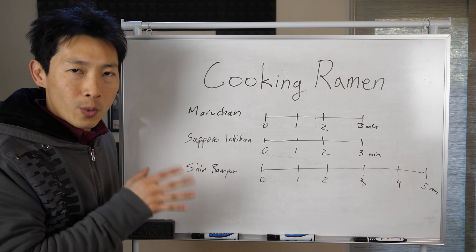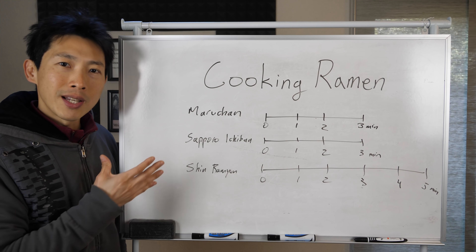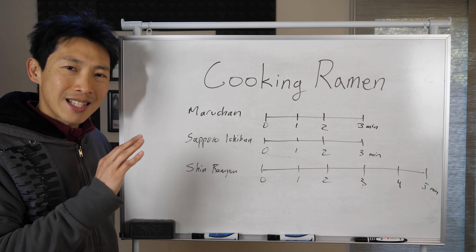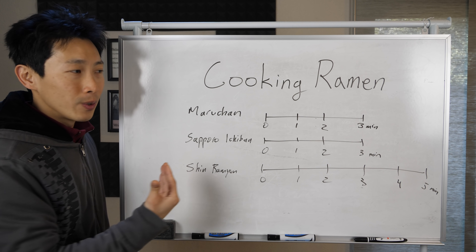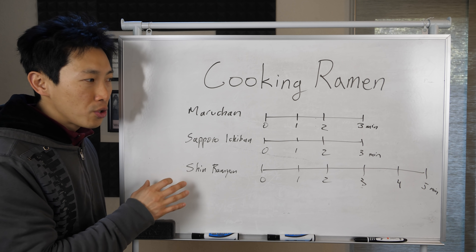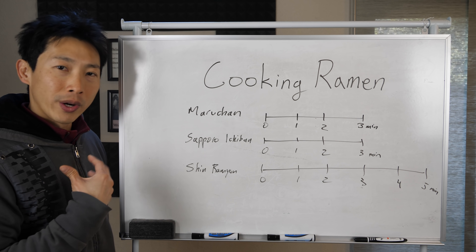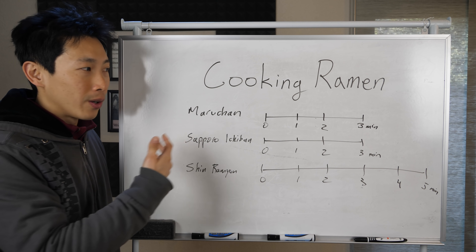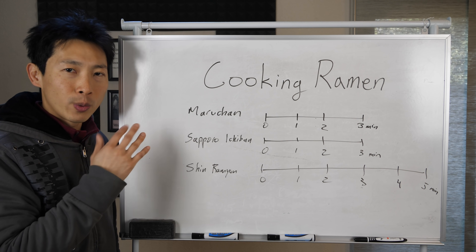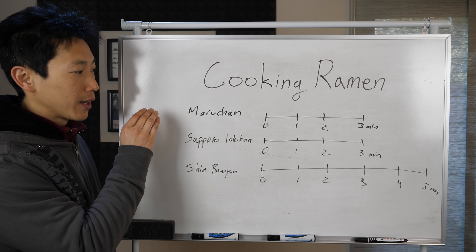We have to consider how well done you want your noodles — a little bouncy or towards the soggy side? For Maruchan and Sapporo, if you cook it at the recommended three minutes, it's going to taste slightly soggy, at least to me. So I like to cut it off at two and a half minutes. For Shin Ramyun, the noodles are a bit thicker, so you do need the full five minutes. Know what you like — chewy or soggy — and adjust by just 30 seconds up or down. For this video, I'm only going to concentrate on cooking the Maruchan.